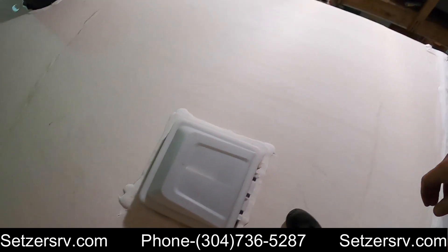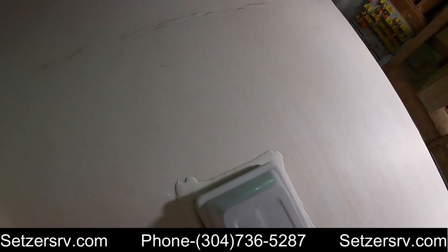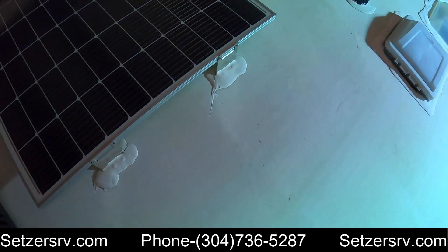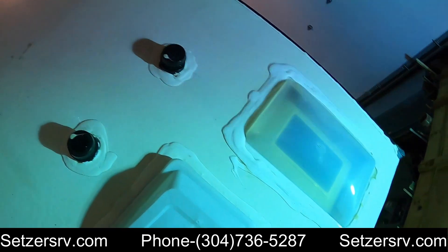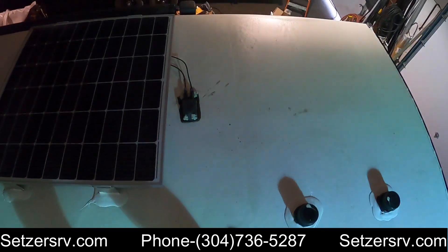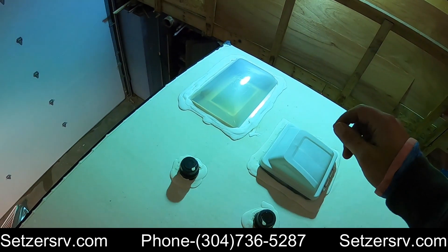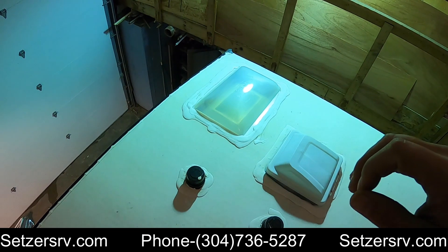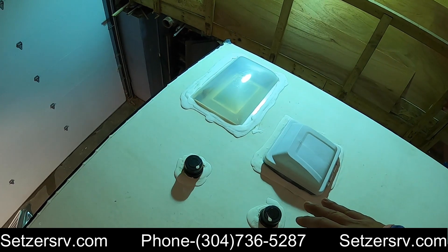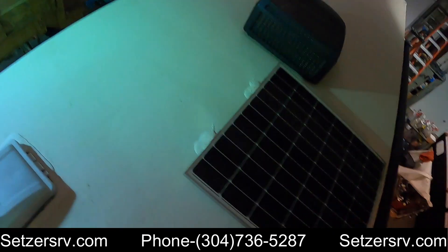Up on the roof — what you want to do is come up here at least twice a year and clean off these lap sealants around the vents. You want to use some kind of thinner, just around all these vents — not around the AC unit itself, but just the vents and the solar panel. If you see any cracks, holes, or bubbles, use that thinner to clean it off, and then you can buy a self-leveling lap sealant — we sell that here at Setzer's. Just get a caulk gun, squirt it on there, it'll level itself out and fill the gaps.